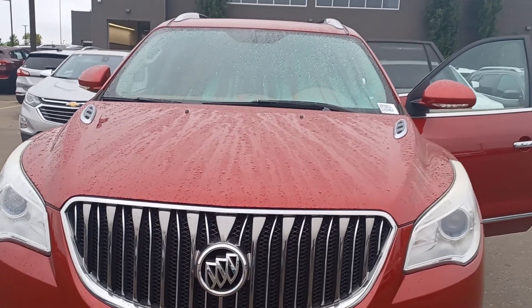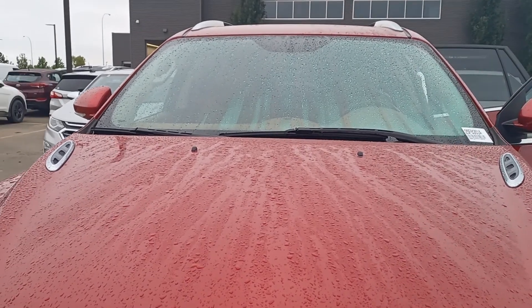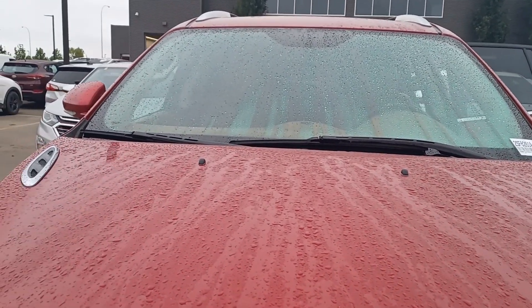Hello, this is Leanne with Grove Hyundai and I'm shooting this live video of the 2013 Buick Enclave. Leather, fully loaded, beautiful red.